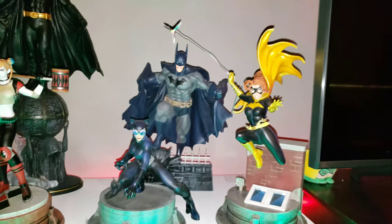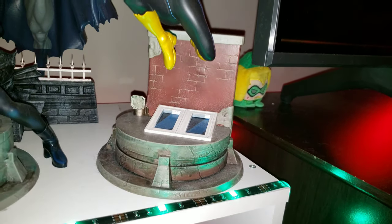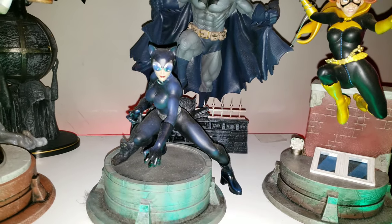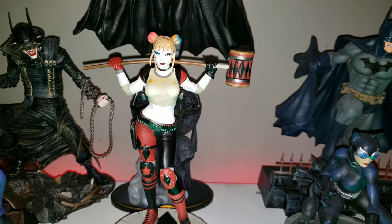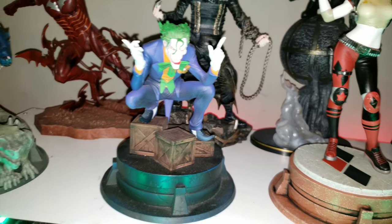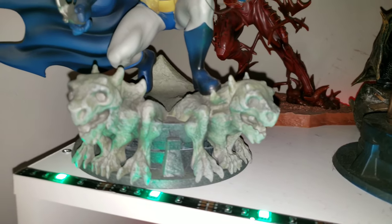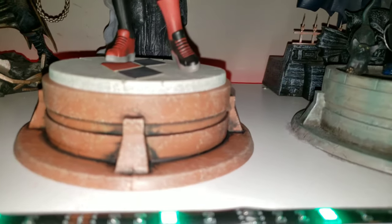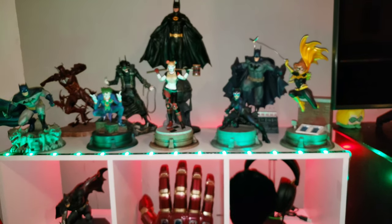Here we go — the first one I have is the Batgirl Jim Lee series, then Catwoman Jim Lee series, then the Harley Quinn you just saw, then Joker Jim Lee series, and finally Batman Jim Lee series. They all have a similar base — this one has a wicked gargoyle base — but overall it's the same similar base across all of them.